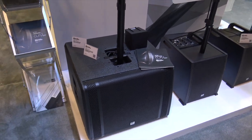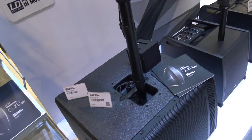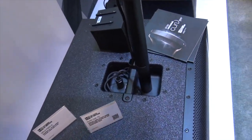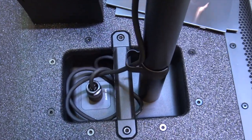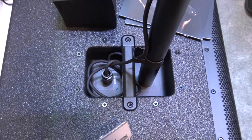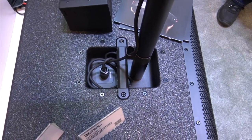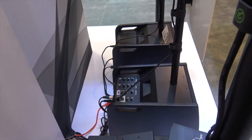The amplifier and everything is in the subwoofer, which runs the Curve arrays at the top — it's a powered sub. The difference from the original Curve 500 is that it had a mixer built in, more for singer-songwriter setups. This one is specifically for DJs — a straight input right out of your DJ setup into the 15-inch sub, and it'll power all the arrays on top.